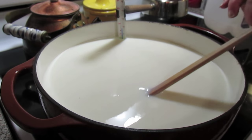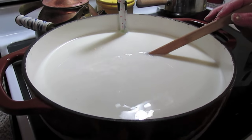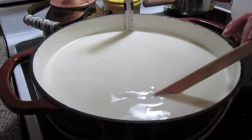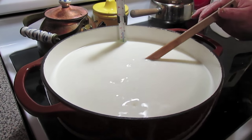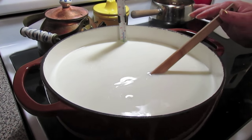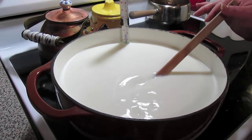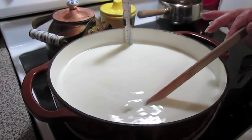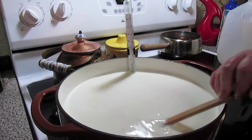You don't want to bring this to a boil. You just want to bring it almost up to a boil, and then when it reaches 200 degrees — see we're almost up to 100 degrees now — let it come up slowly. You don't want to rush this because you'll scorch it. When it reaches 200 degrees I'll show you on the thermometer, then I'll show you the next step.